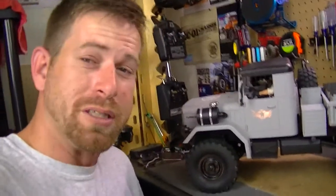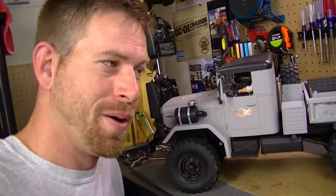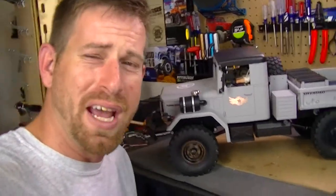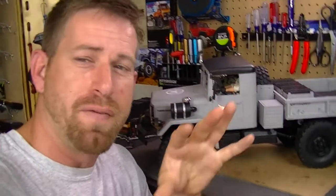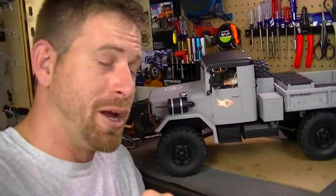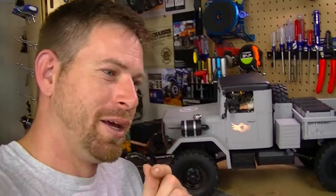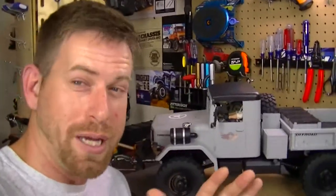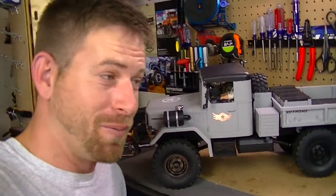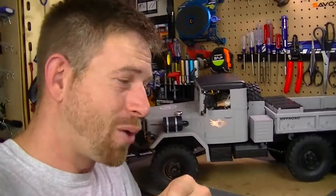That is it for this video — update number five. Probably one more update on the sound unit, and then I'll do a really cool video out in the field. Thanks for watching — please like this video and subscribe to my channel to keep updated on everything I'm doing. I've got some more videos coming that I think you'll really like, especially one with my SCX10 2 that I caught on camera falling 30 feet out of a tree — nothing's broken, but you'll see that once I get it uploaded. Thanks again for watching and I'll see y'all later.